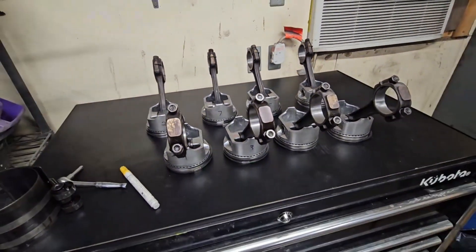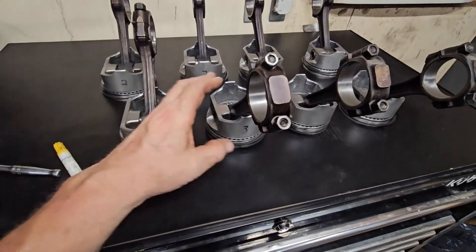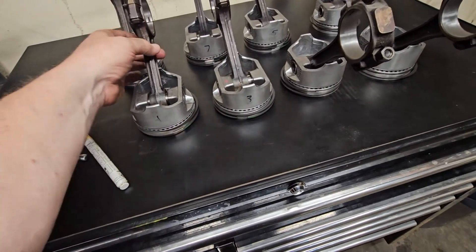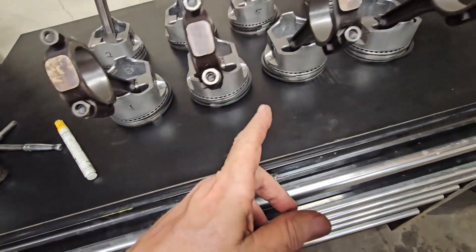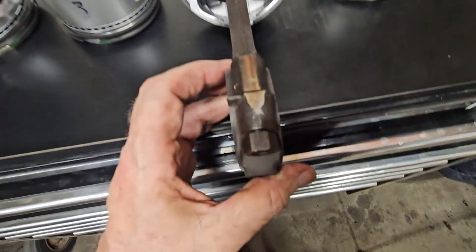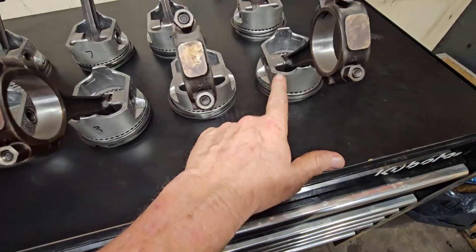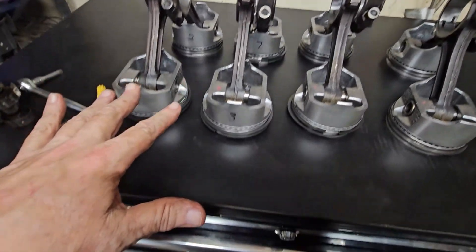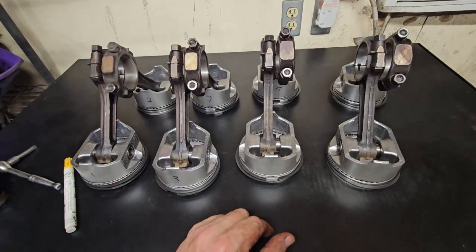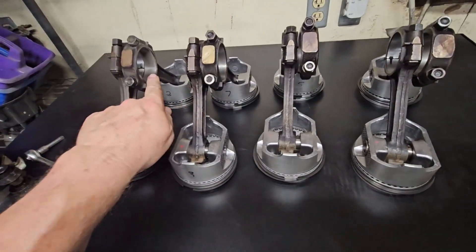Apparently three years ago the machinist didn't go by the numbers stamped on the rods. I've got one and three on the one and three rod. This is rod number four and rod number six - four, five, and seven - this is how they're going to lay in the engine. The numbers aren't right because this is four and six and that's seven and five back there, which should be four and six back there. So when he reconditioned the rods he didn't pay attention to the numbers on the caps.